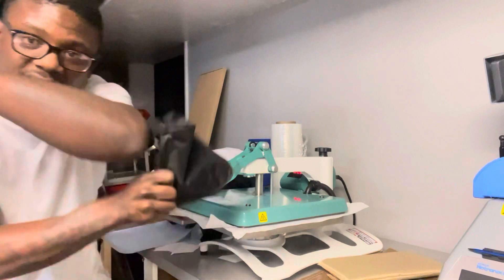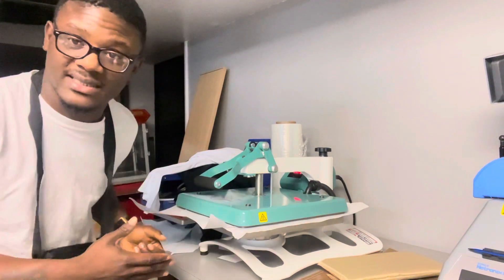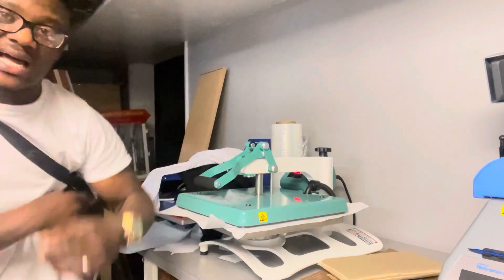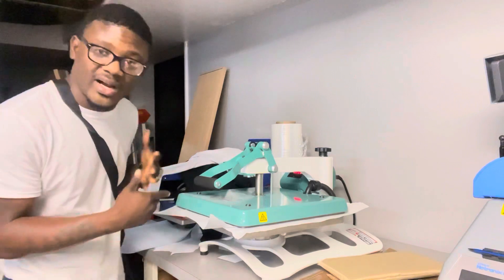These bags are on the website right now — we just launched our blanks collection. If you're interested, hit the link down in the description and grab some. We're restocking and adding more sizes.